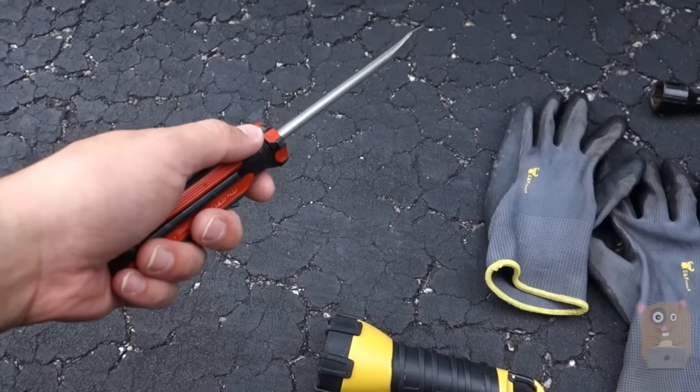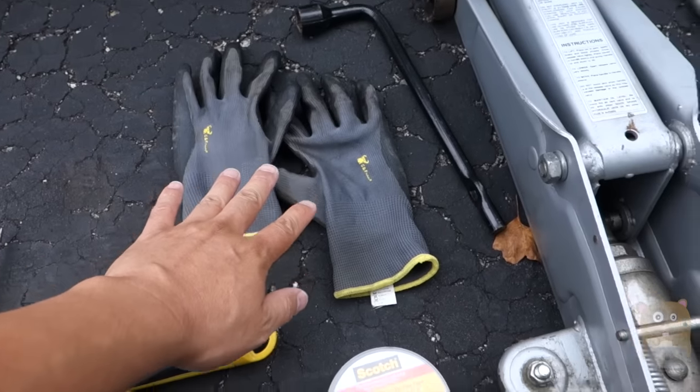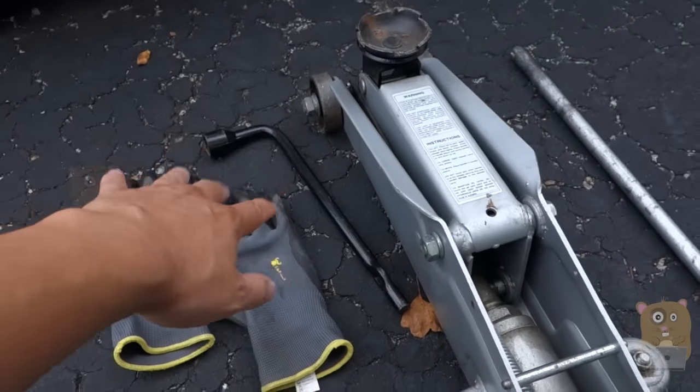The only tool you really need is a flat screwdriver. The other tools are optional, but I would still recommend them: a flashlight, a pair of gloves, and a jack — basically the tools to remove the wheels.